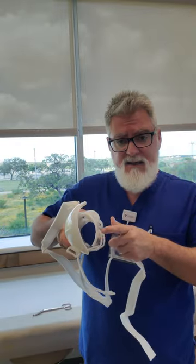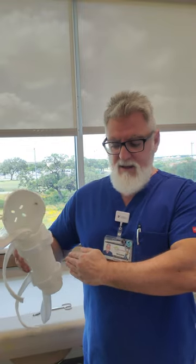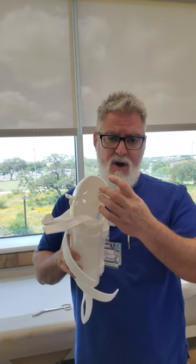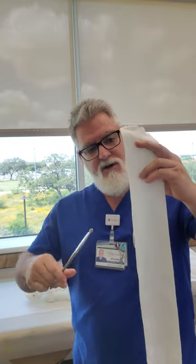Sometimes when this is in the package there will also be a stockinette or a sock of some sort which you can place underneath for comfort. A lot of these also come with a little makeshift sling that velcros around the shoulder. However, I have found that a lot of patients prefer the standard sling for comfort, especially if they're going to be wearing it all day long. If it does not come with a stockinette for the upper arm, you can make your own by getting the standard stockinette used under a cast — measure it to length with a little extra.